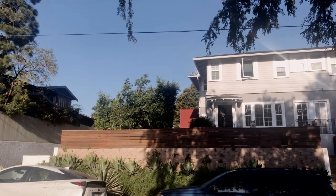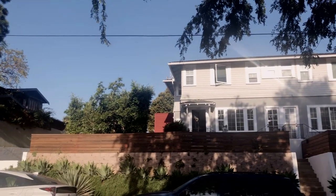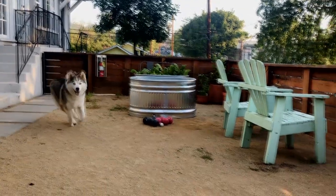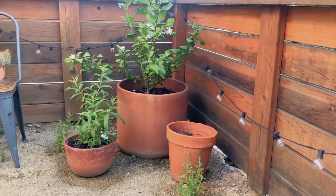Recently moved here and it's the first time I've had any outdoor space. Before this, I was living in apartments. The yard is just kind of a simple box rectangle. The decomposed granite was here, the fence was here, and it had a really nice structure and a really nice shell.